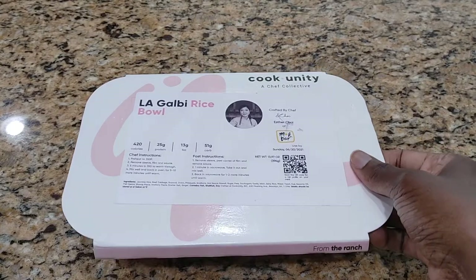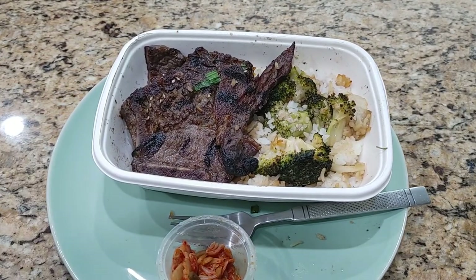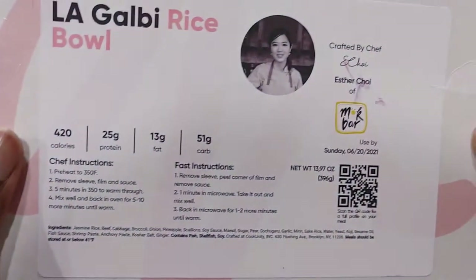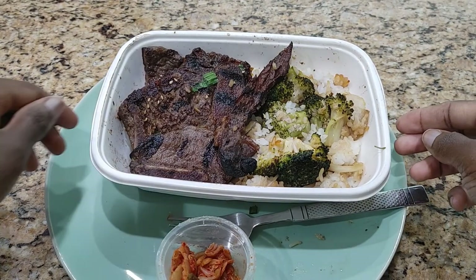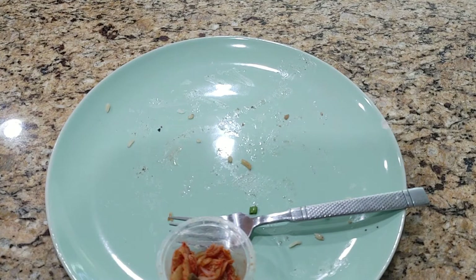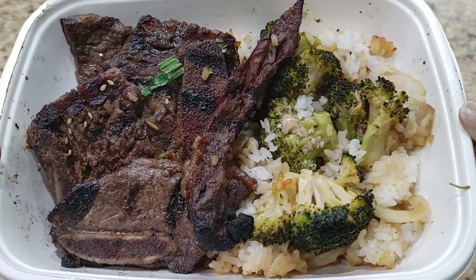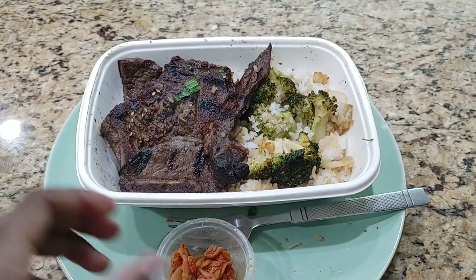Hey guys, I'm back and here we are. As I said, this should be good through Sunday and today's Friday, but it does smell funny. I'm hoping that's the seasoning. It looks good and I'm really hopeful that that's the seasoning.